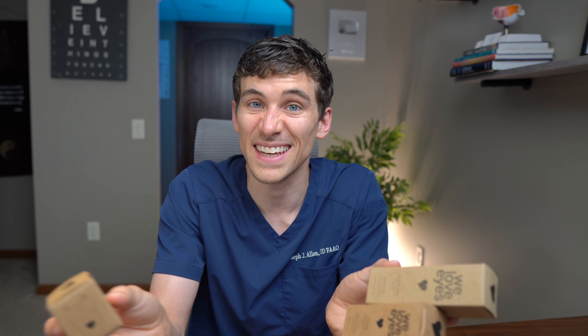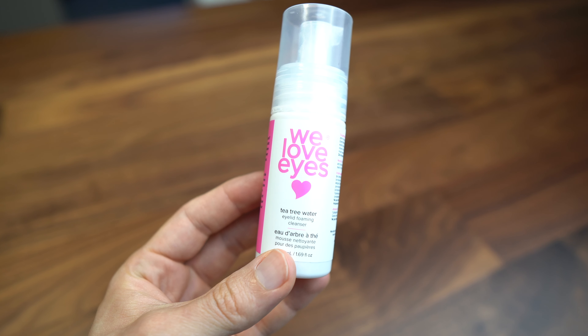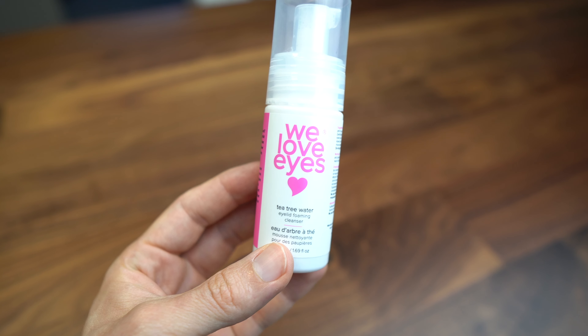First up is the We Love Eyes foaming cleanser. Many eyelid cleansers on the market contain tea tree oil because it's supposed to have good healing effects for the skin. It also has antimicrobial properties to kill nasty bacteria and things like demodex — the dust mite that can burrow into your eyelashes and live there. Tea tree oil can help with that.